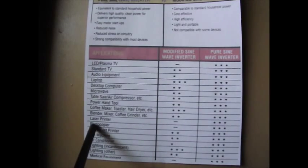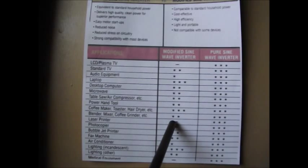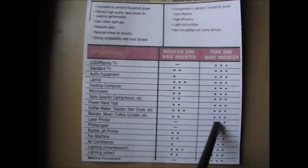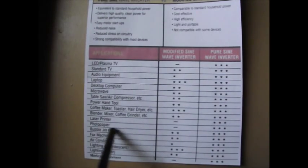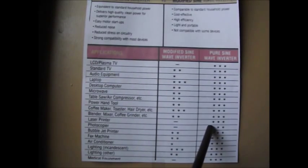A laser printer gets zero stars for modified sine wave — so it's basically not going to work. But under pure sine wave, the laser printer has no troubles at all. A photocopier is also not going to work under modified sine wave, but it's going to work perfectly well under a pure sine wave inverter.